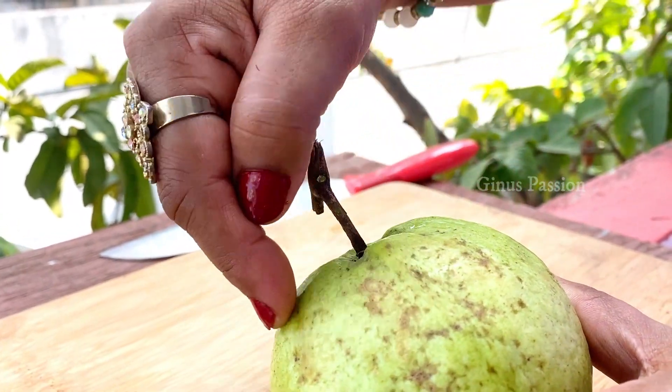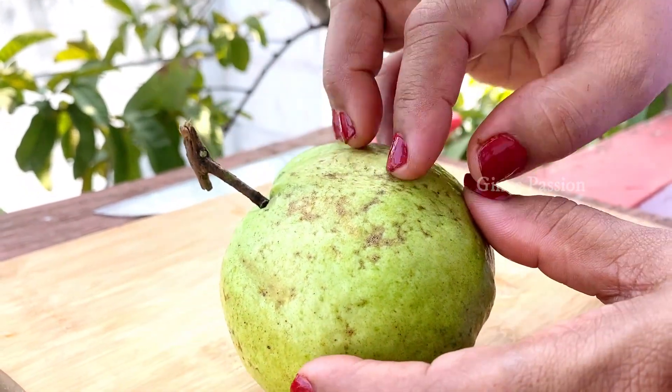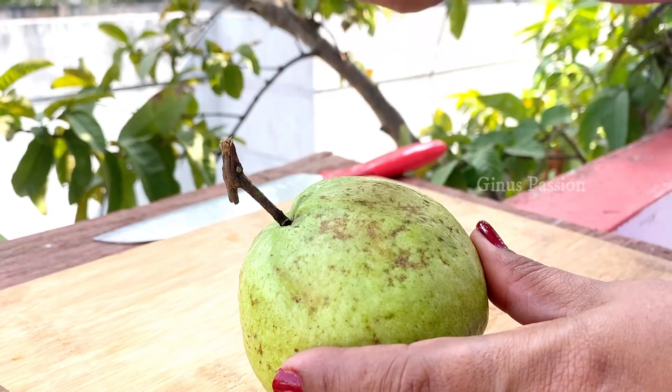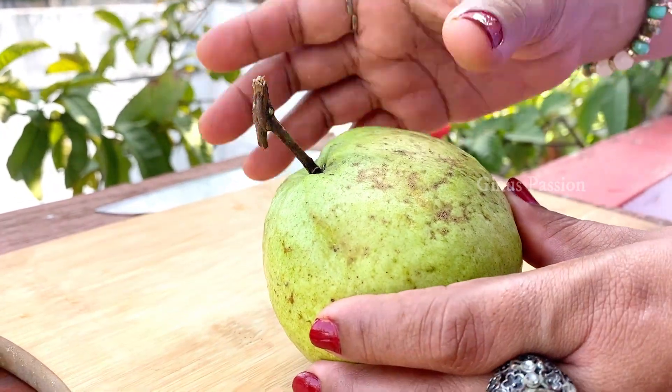Now we are going to cut it in round. After cutting it, we are going to put pulp in a spoon. We are going to put pulp in the filling.